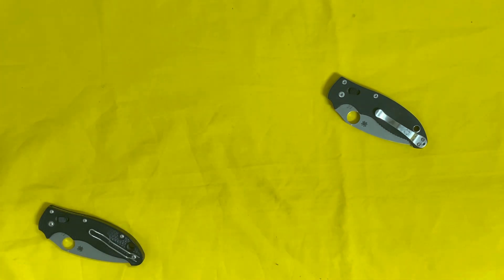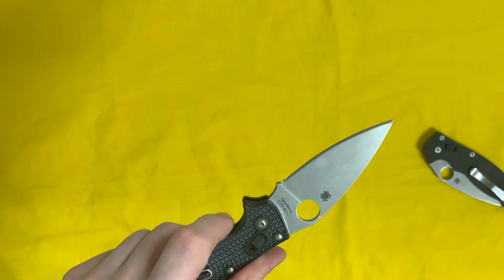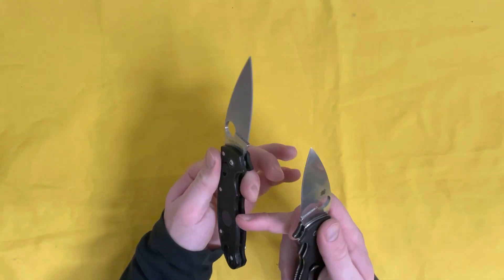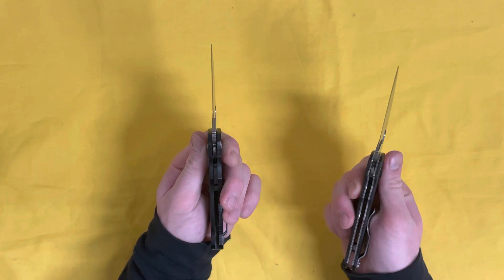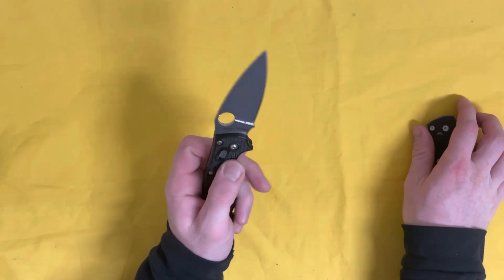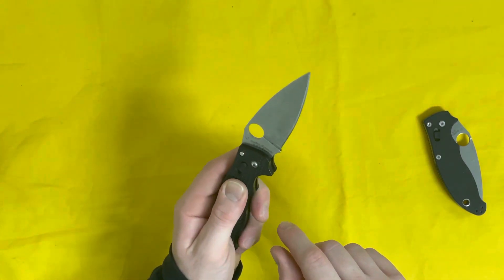One of the absolute coolest things about this knife is the way it fits in your hand — the ergonomics. The forward finger choil is all jimped out, and there's jimping on the top, the bottom, and all around. On the lightweight version it's a little less aggressive since it's FRN scales rather than metal liners, but it's still super grippy. It doesn't feel like it's going to slip out of your hand, and the FRN texturing — kind of a grenade or pineapple pattern — pushes against your fingers as you grip.